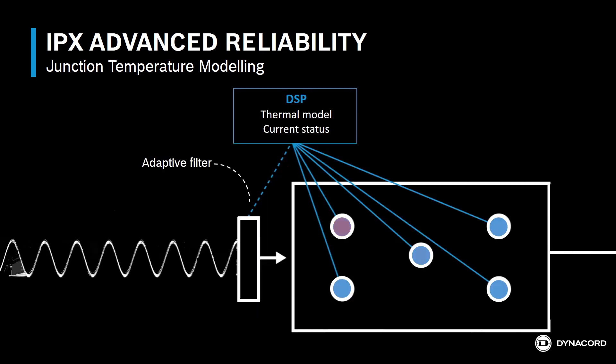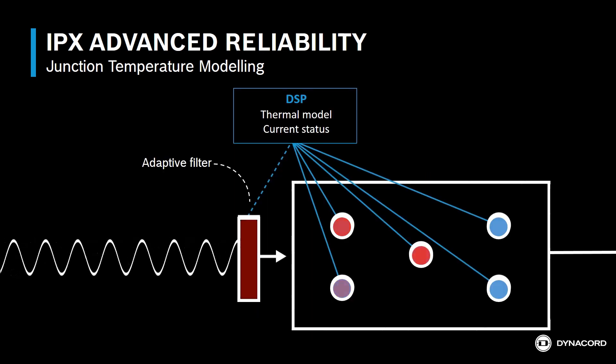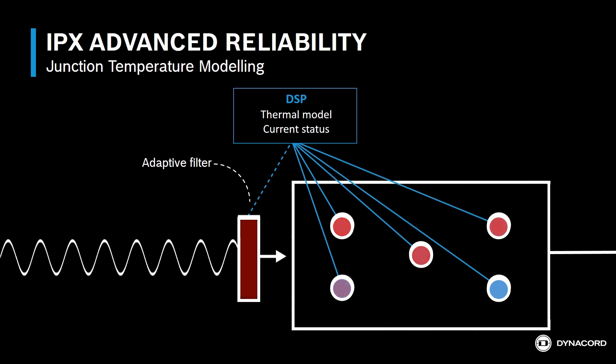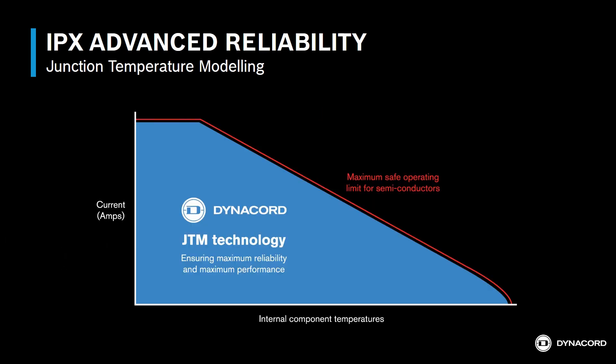Dynacord uses a different approach by incorporating an adaptive filter that's based on a mathematical model of all semiconductor conditions. The DSP allows the amplifier to safely drive semiconductors closer to their actual operating limits. This delivers optimized utilization of the power semiconductors, maximum amplifier performance, and advanced reliability.